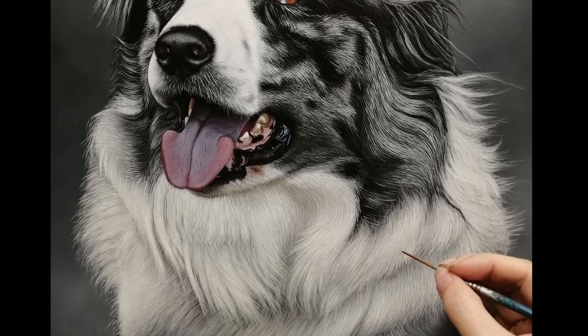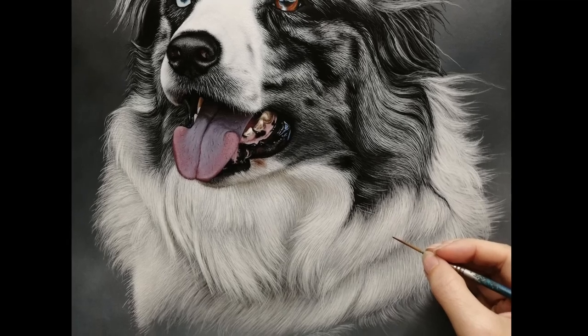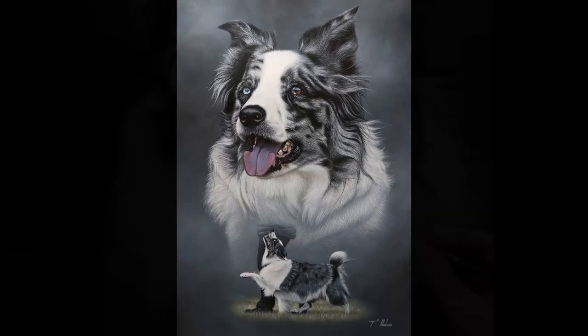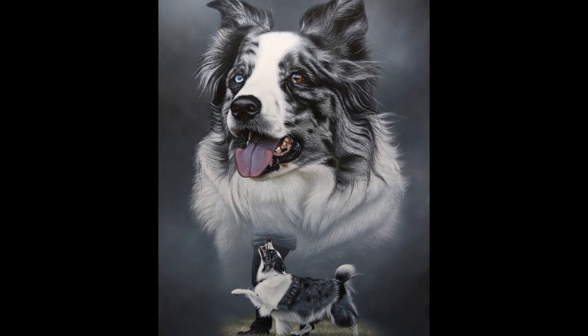Hey everyone, welcome back. In this video I'm going to show you how I painted this white fur using acrylic paints. I have done a tutorial before on white wiry fur and I'll link to that so you can go and have a look at that as well if you want to.